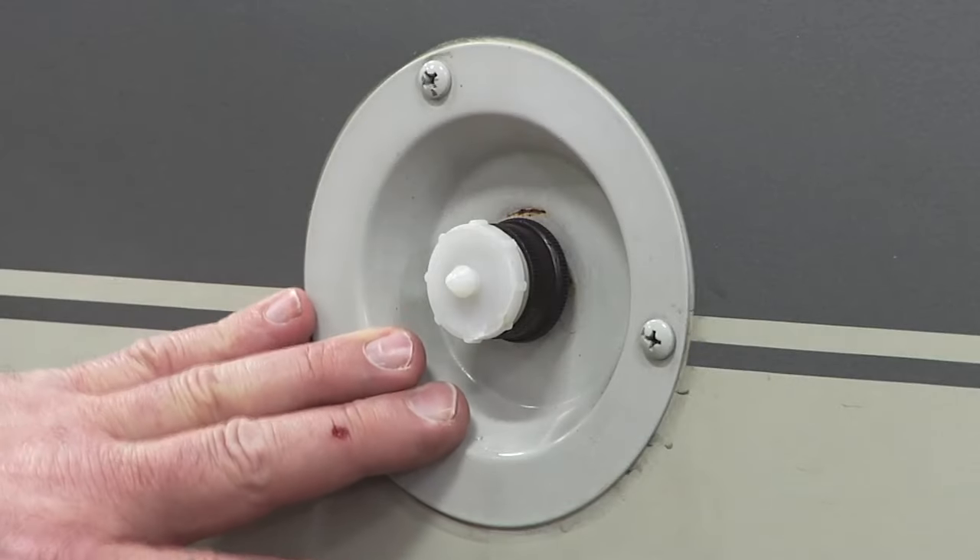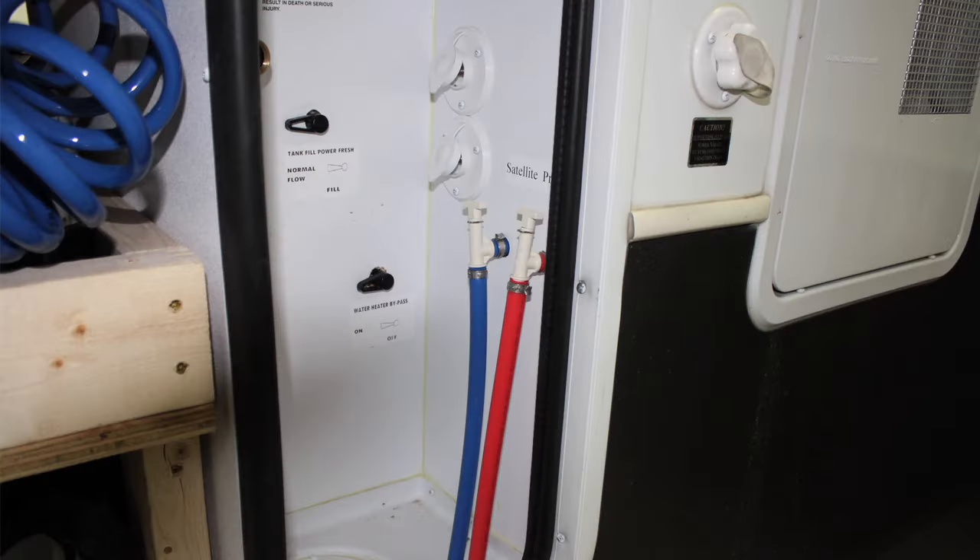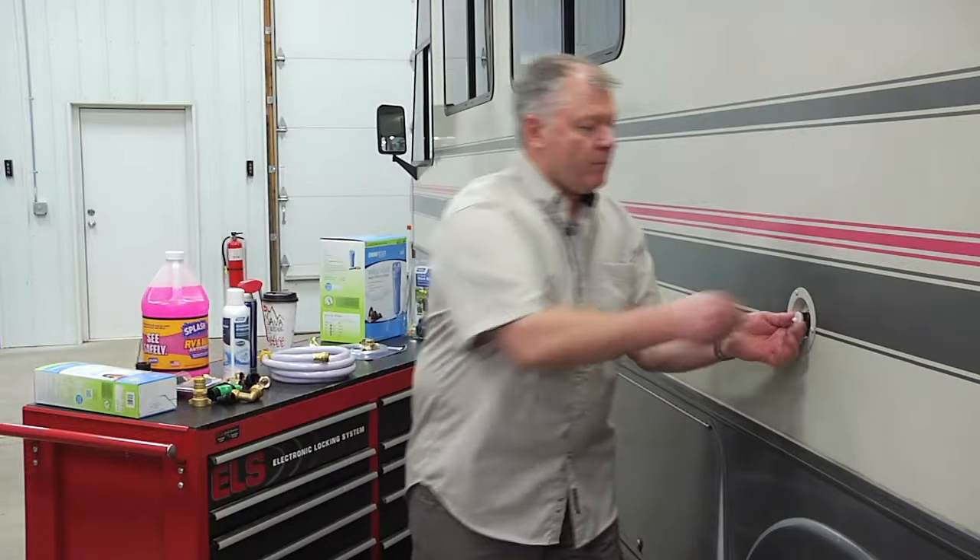The City Water Fill is an easy way to provide pressurized water inside your rig. Typically it'll be on the outside of the vehicle like this one here. Some of the newer models, basement models, will have it down in a service compartment, but it works this way.